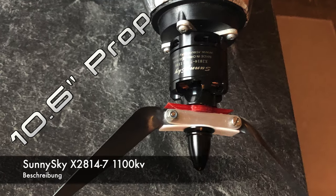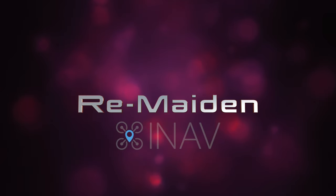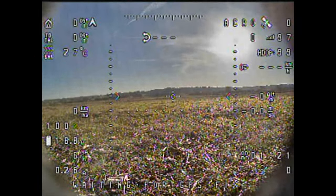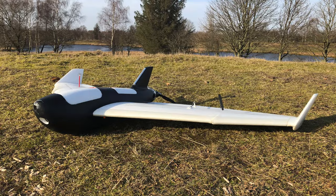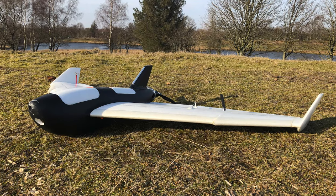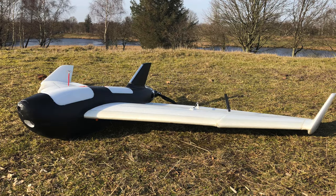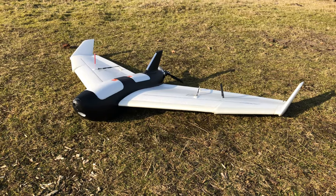Further, I swapped out the motor because the other one was burned of course. I would like to dedicate this part of the video to a guy called Snafu who commented: 'I'm glad I bought the 27-inch monitor so I can watch a 4-inch slice of what's going on when someone films vertically.' And he is totally right on that. So my bad. How about a maiden in 4K? Are you with me? Were you watching on your 27-inch screen? Here we go Snafu, this is for you.